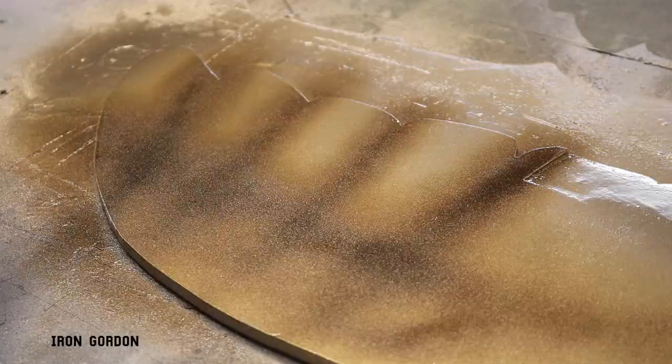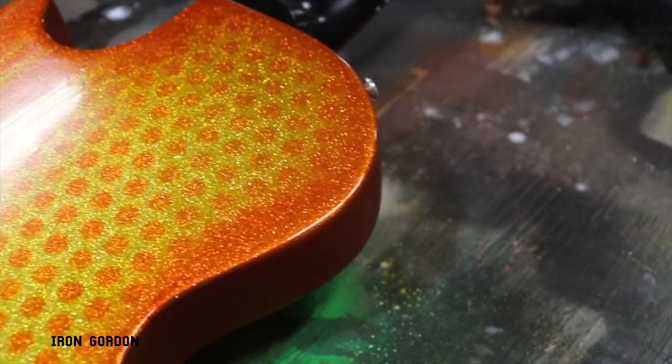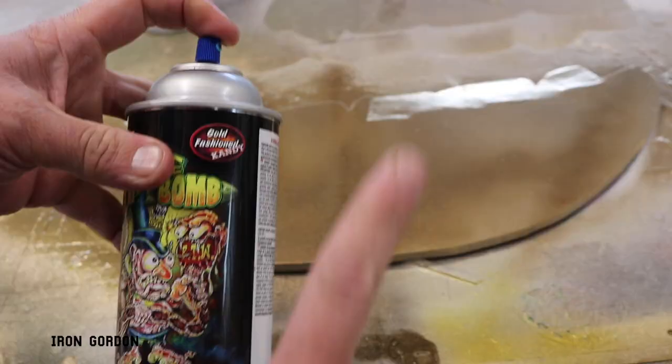Now with the gold I'll do the same technique, except using a bronze as my shading color, and I'll brighten it up with some candy gold I have left over from my guitar painting video — I'll link that right here.